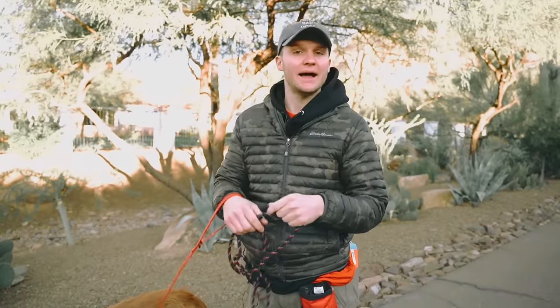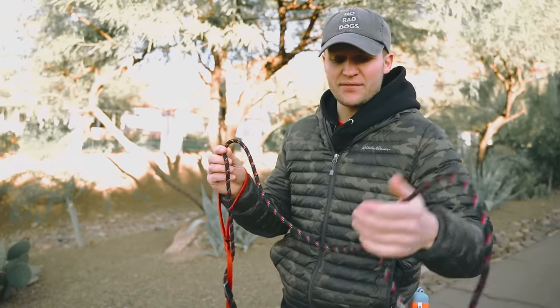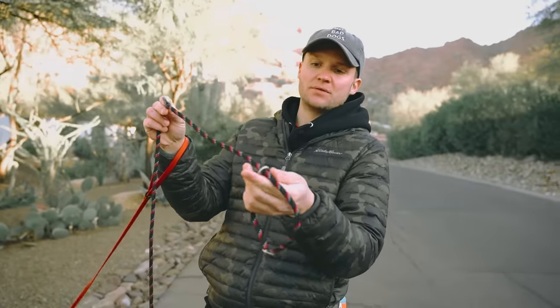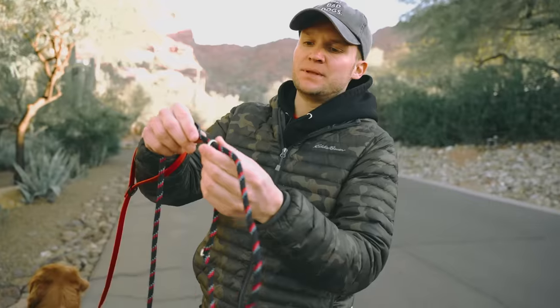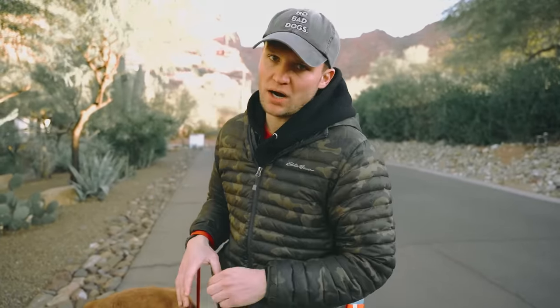So we're going to start off with a basic slip leash, which is exactly how it sounds — it has a little slip at the end and I hold on to the other end. This is a five-foot that I just picked up at Petco, and this is an activator. So we talked about activating collars versus flat collars. This activates when either the dog puts pressure or the handler puts pressure on the actual collar or leash.